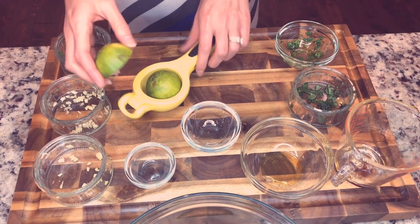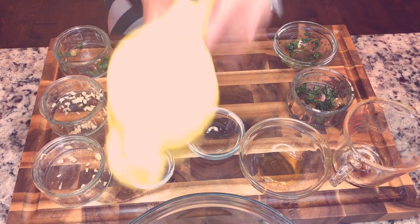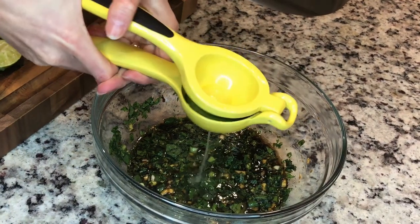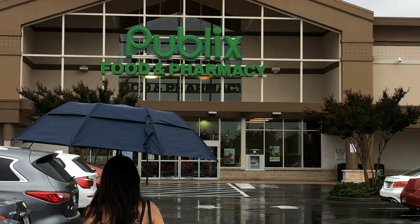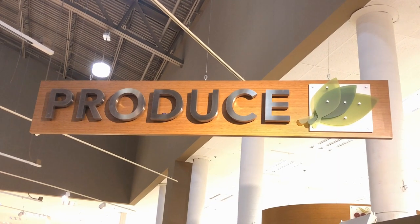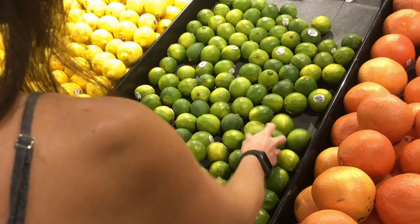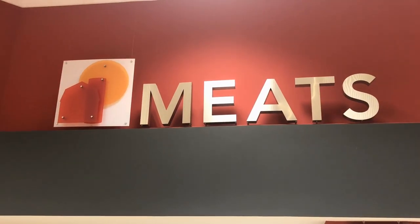I'm going to go ahead and add some fresh lime — one lime. Today I went to the grocery store and got these delicious fresh ingredients for my marinade. These are the days that I wish I had a garden where I grew cilantro or mint, but I don't. I also picked up my flank steak.